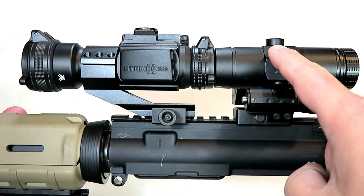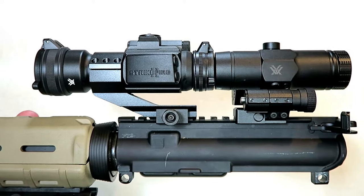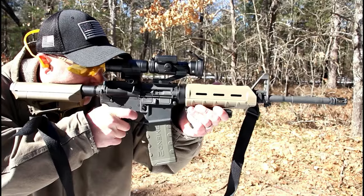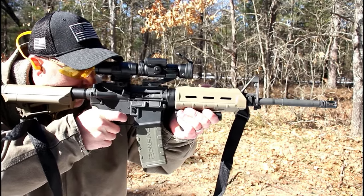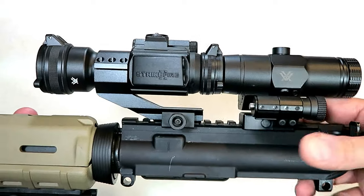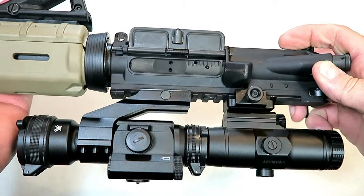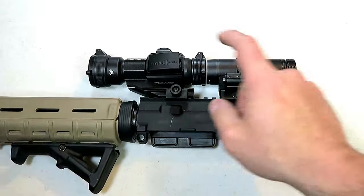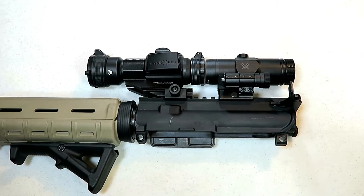This combination is really nice and it's priced right. It reviews very well — people love this setup, and I love this setup. I've had it for about three months now and I'm very impressed with it. I like the budget price and its simplicity — very easy to operate and use. Together it's a quality setup and I'm certainly pleased. I'll most likely pick up a couple more for my other rifles — that's how impressed I am.